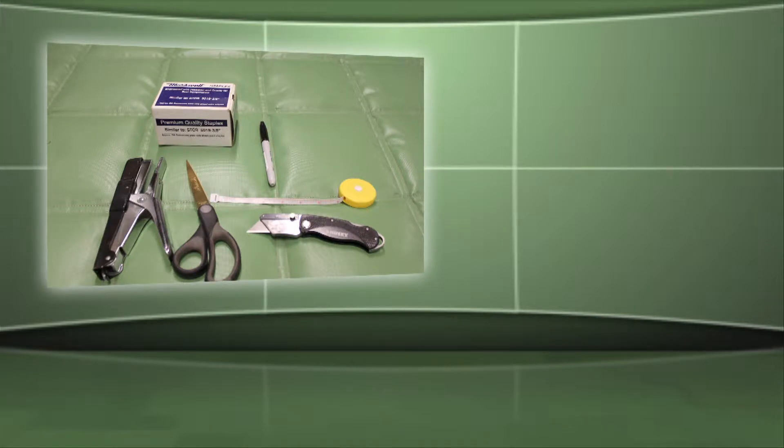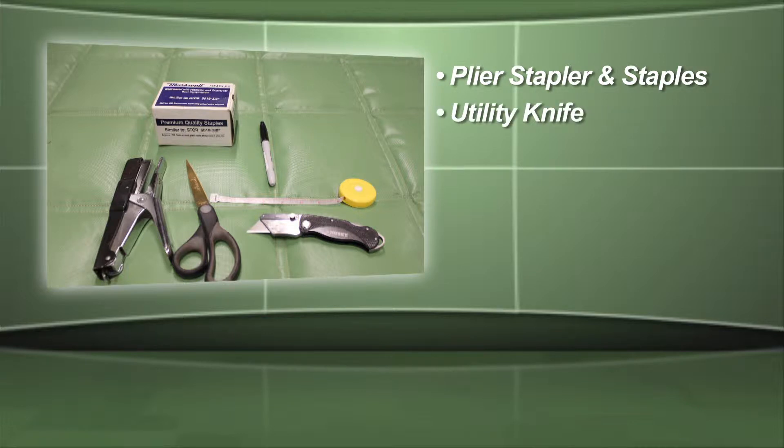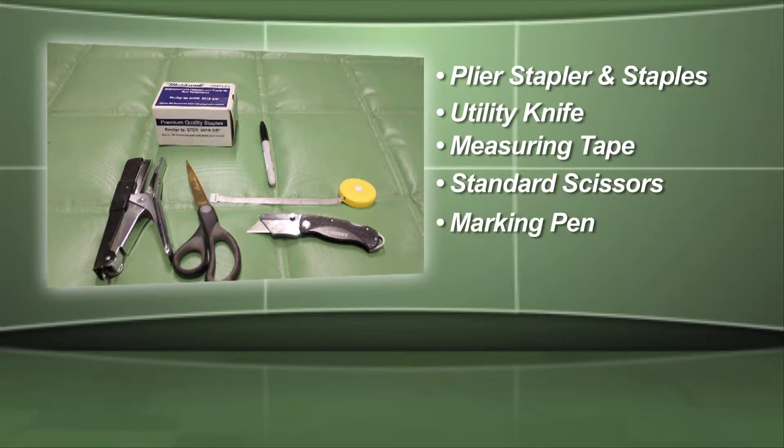Getting started requires no special tools. You need a plier stapler and three-eighths inch staples, a utility knife, a measuring tape, a pair of standard scissors, a marking pen, and a table for cutting.